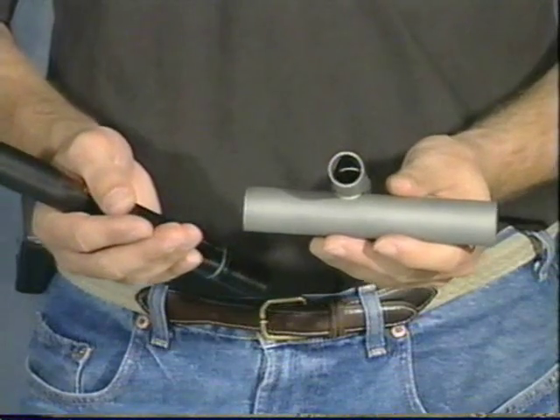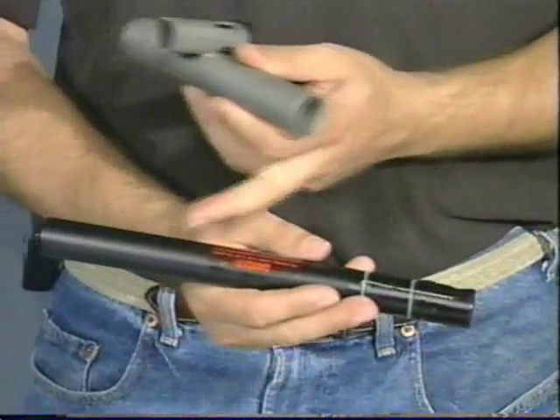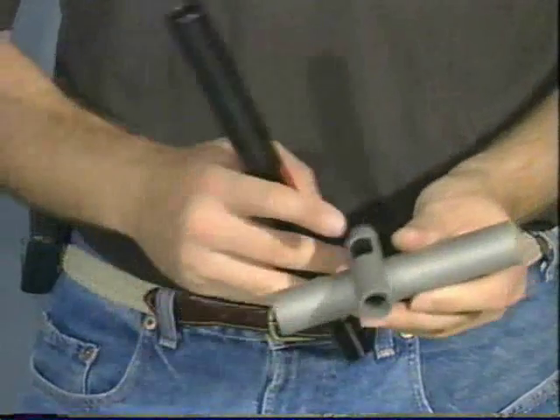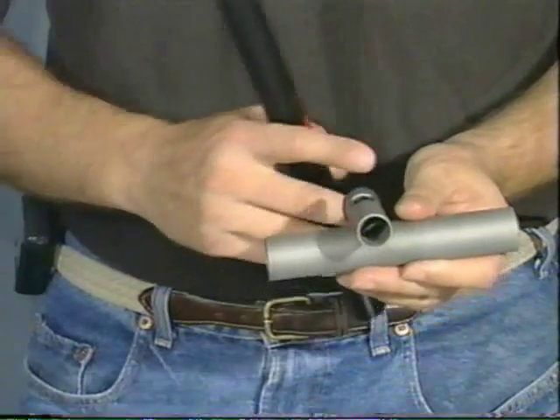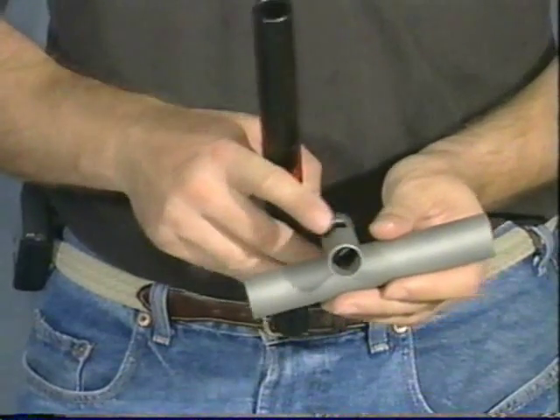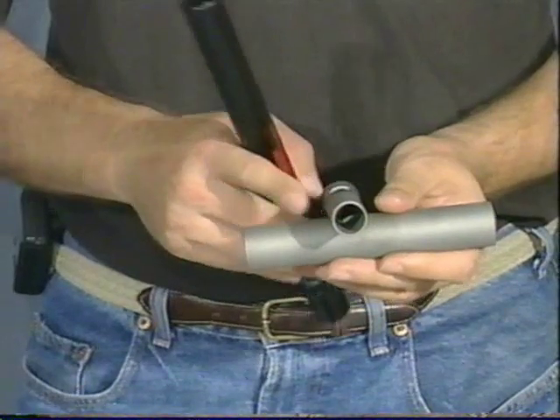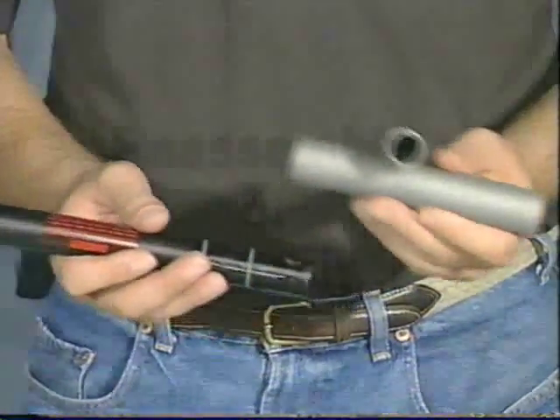There is an easy way to tell whether you are having problems with ball feed or with paint. Occasionally you get bad paint that blows up in the barrel. Paint that is bad will blow up down the barrel and you will not see any paint in the feed tube. If you are cutting a ball in half as it feeds in and you have got a feed problem, paint will come up around the outside of this feed tube. So there are two distinct ways you can tell.